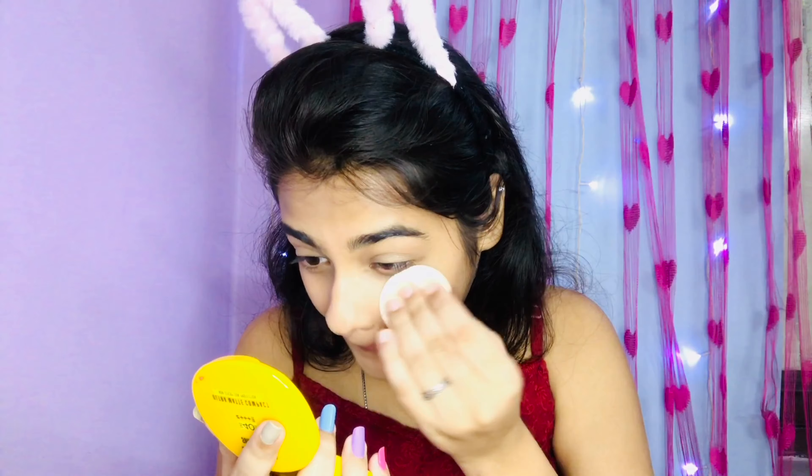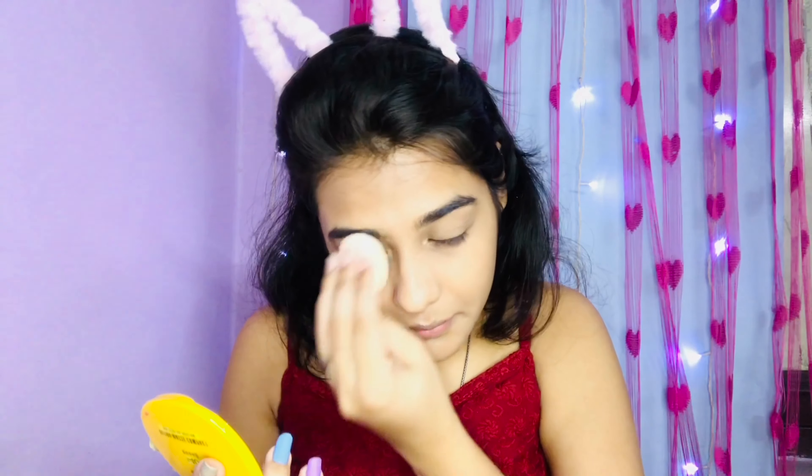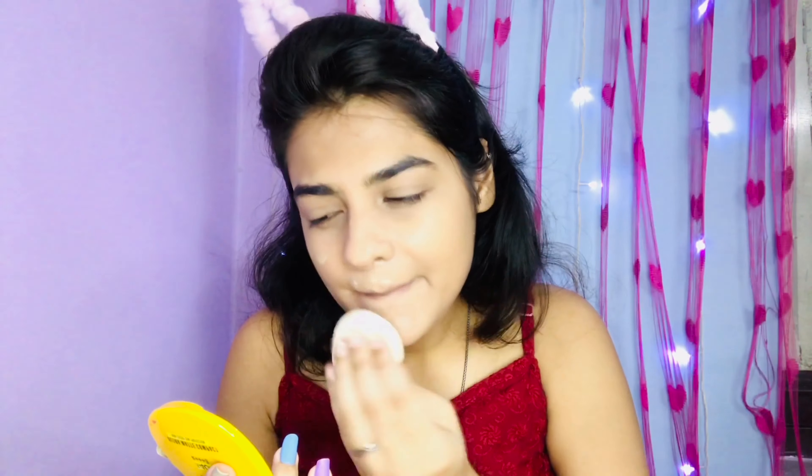Now we will do our normal full makeup. I will set it on my face — you don't need to if you don't have oily skin, but if you have extremely oily skin then you must set it. I will set my mouth area and eye area.